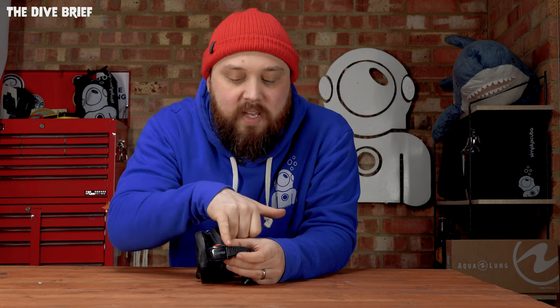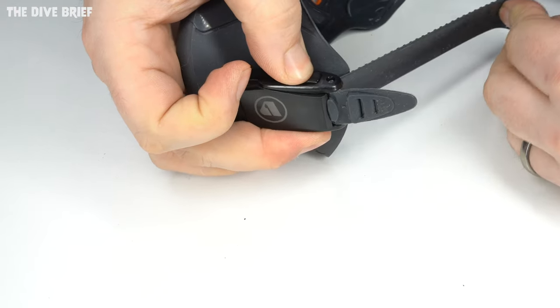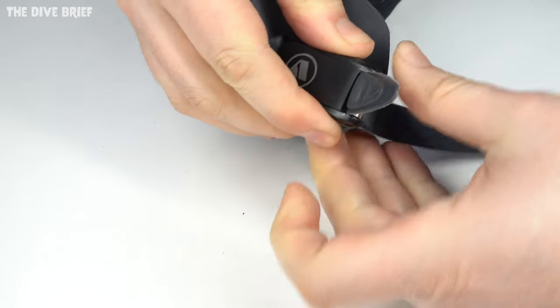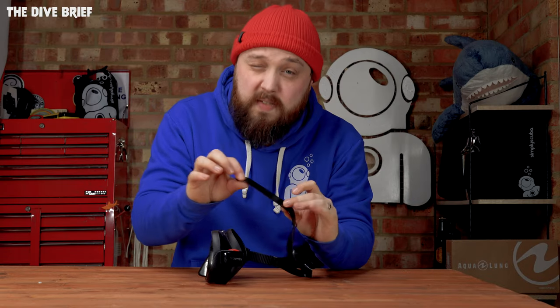Then you need to access the buckle system. You'll either have some kind of lift or push tab, a single button or a double button - most mask buckles are fairly similar. There's some kind of mechanism that allows part of it to release so it opens up in a ratchet style, then pull it until it stops. The stopper is there so it doesn't just pull straight through accidentally, but now we want it to get through - apply a constant amount of force, pull it downwards in one direction, and eventually you'll be able to slip it through.